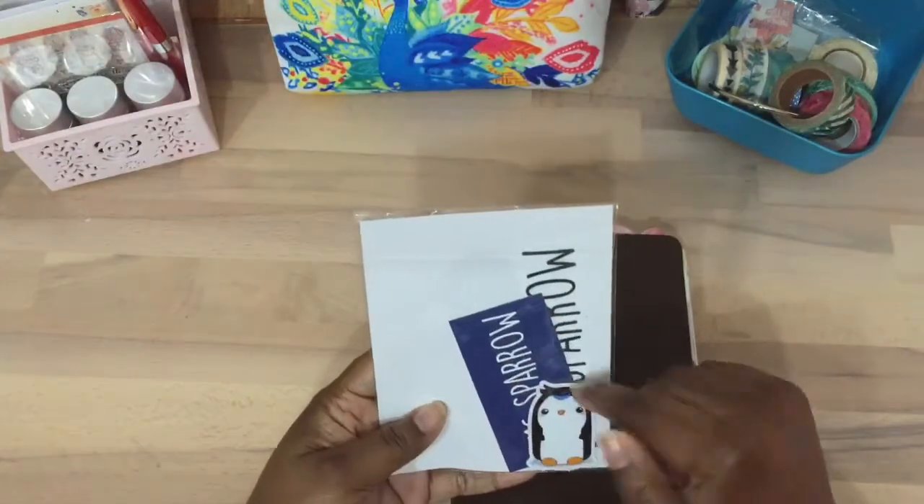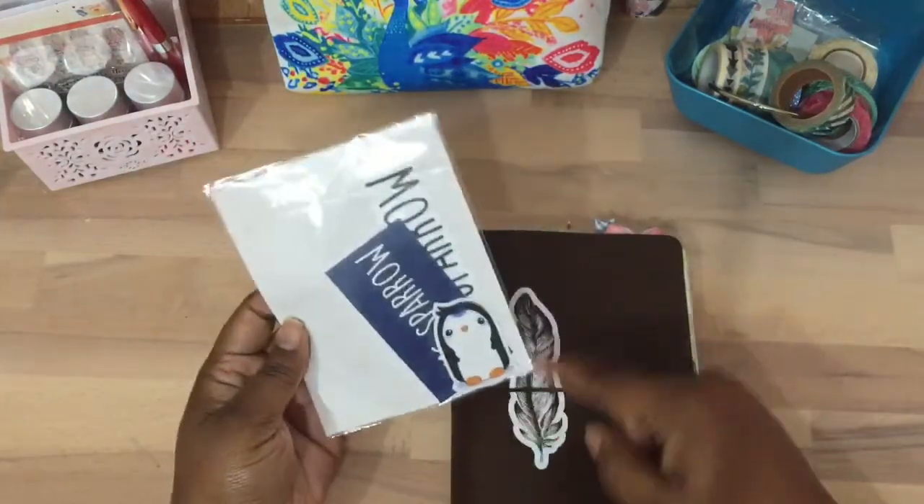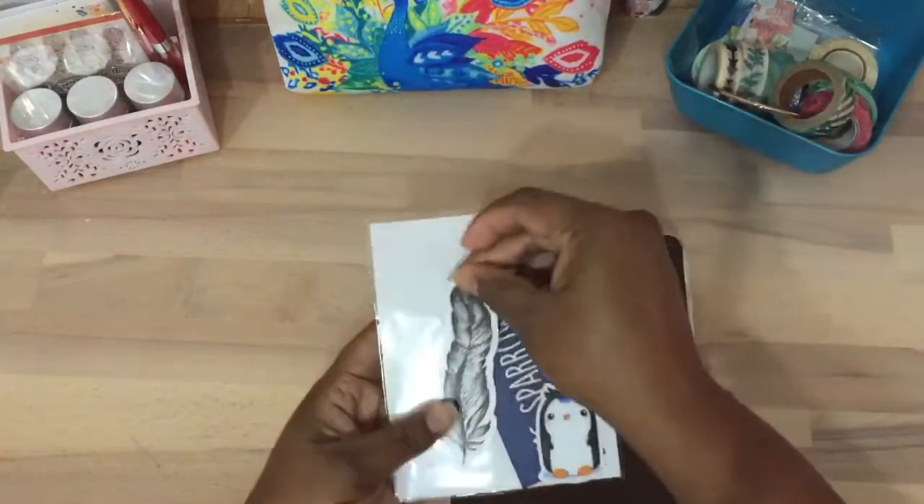They also give these cute little die cuts — a little penguin and this right here, a little feather.